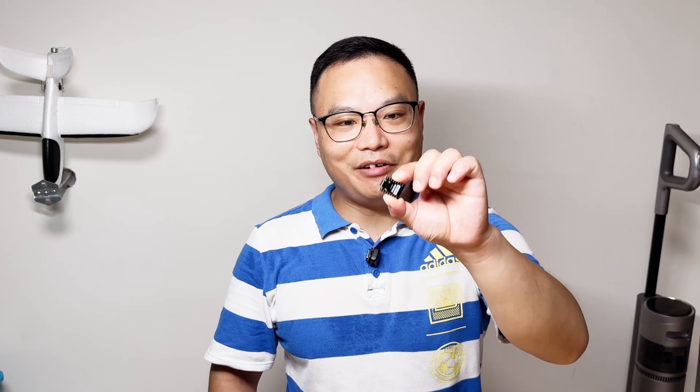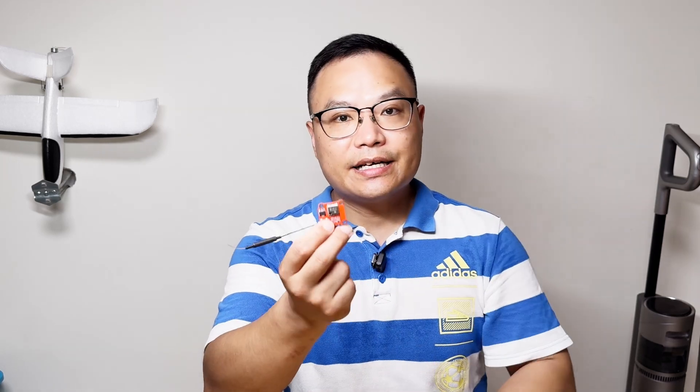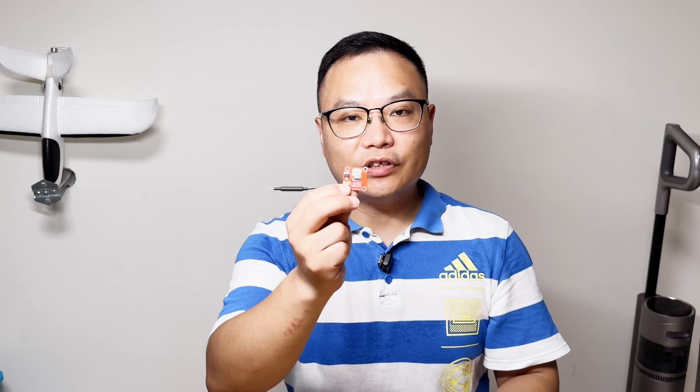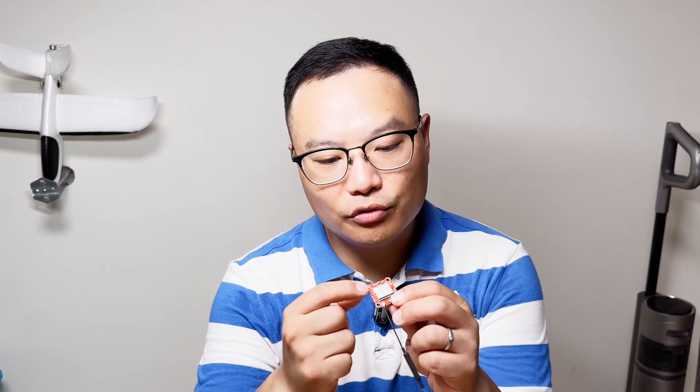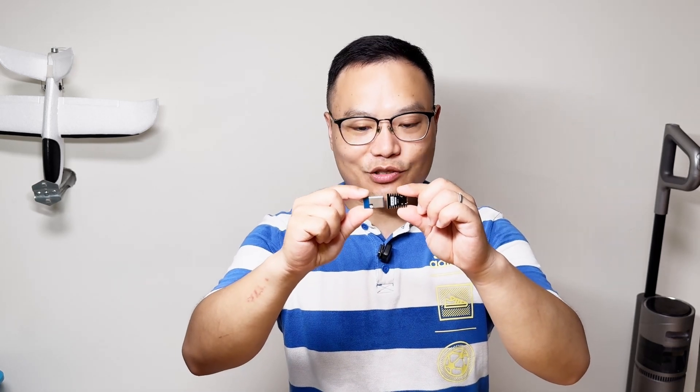I found an update in the ExpressLRS project — it's called the ESP32C3 receiver. It's a DIY project. So I bought an ESP32 Super Mini module and made a receiver out of it. This is the original ExpressLRS receiver, and the LoRa module in this receiver is relatively expensive, so I decided to replace the module with the E28 from Ebyte.